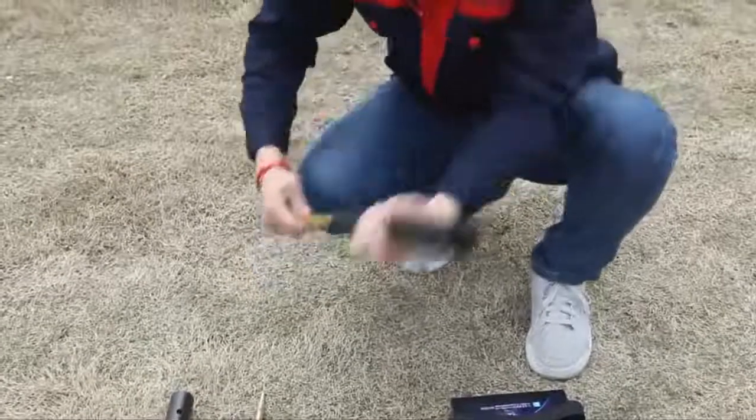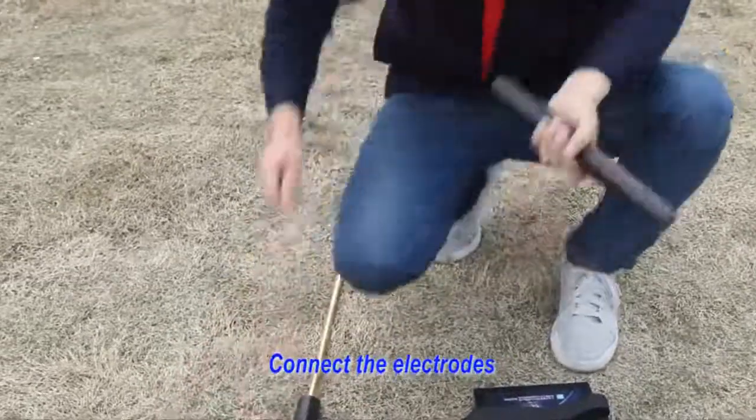Measurement method 1, operation. First, connect the electrode.